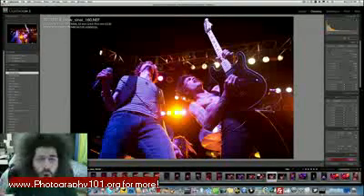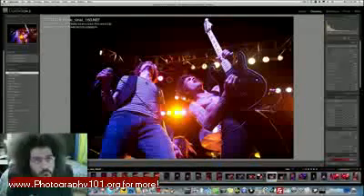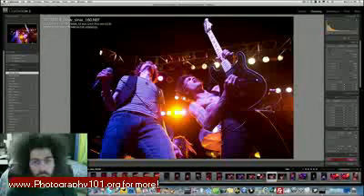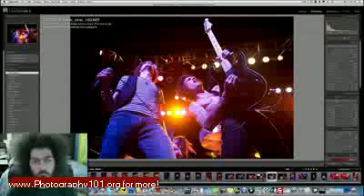Jared Poland from FroKnowsPhoto.com, back from South by Southwest. This is the photo of the week as well as some concert shooting techniques I'm going to share with you. This picture was taken at South by Southwest at the Monster Energy Jam with Cyanide, who I traveled down with.